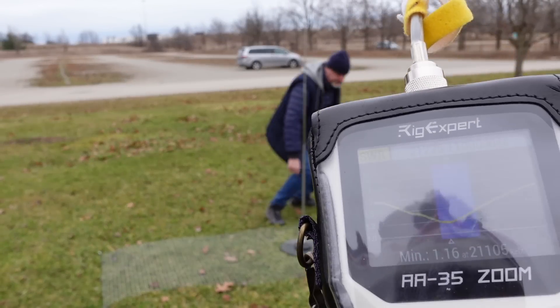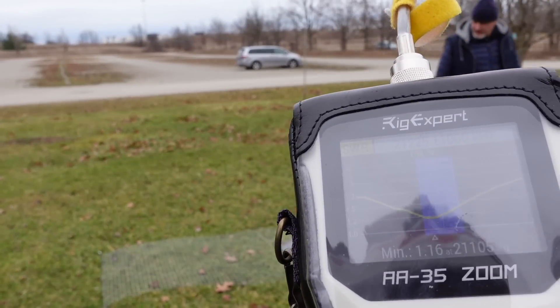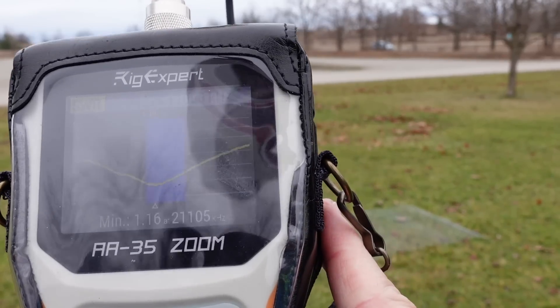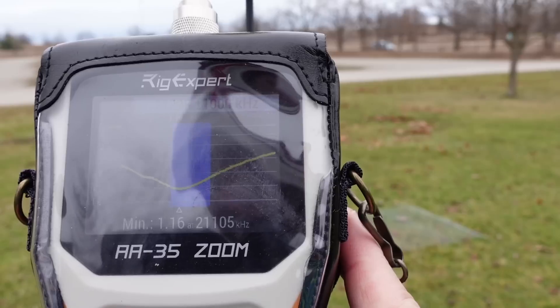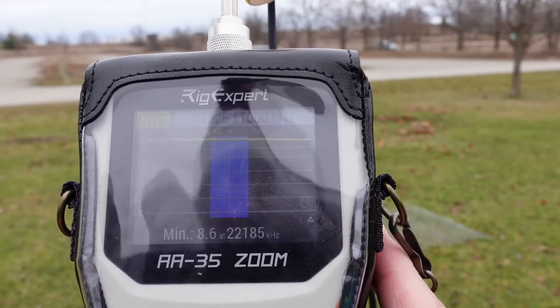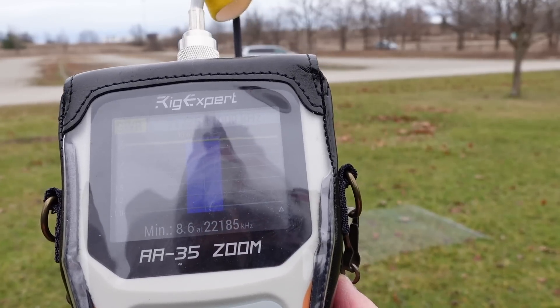Tom is going to remove the counterpoise cable and we're going to check the SWR again using the RigExpert. Let's see what we get. Whoa — didn't like that at all. It's 10 to 1.